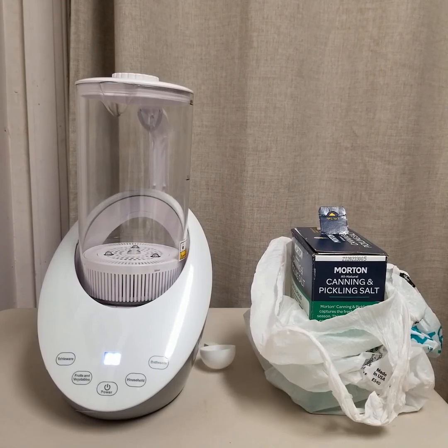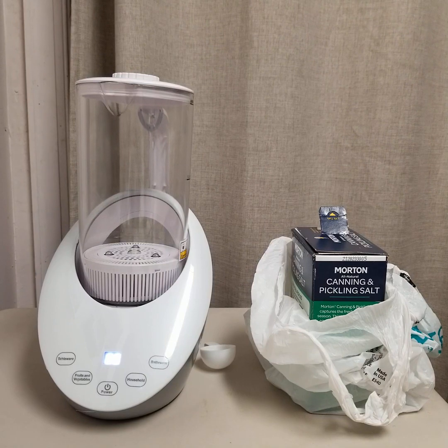Hi, this is Sam from Liberty Sprayers. I'm going to introduce you to our newest hypochlorous acid generator. It's a 2-liter model and we're going to run a test with it today on the video to see how it performs.